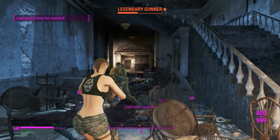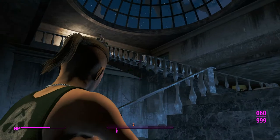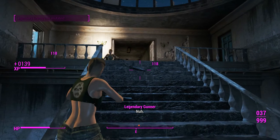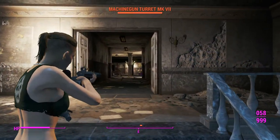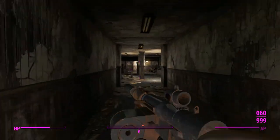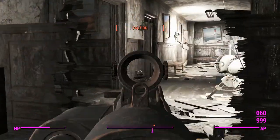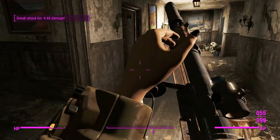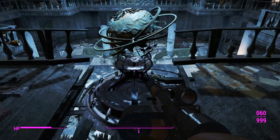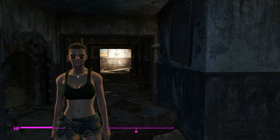With sneak attack criticals on the automatic, this thing drops gunners in just a few shots. It's firing 5.56 rounds, which is the most damage you can get in an automatic configuration, and you still get all 60 rounds in the mag. It would make more sense to have reduced ammo capacity with bigger bullets, but keeping it at 60 helps balance the smaller 8-round mag option.